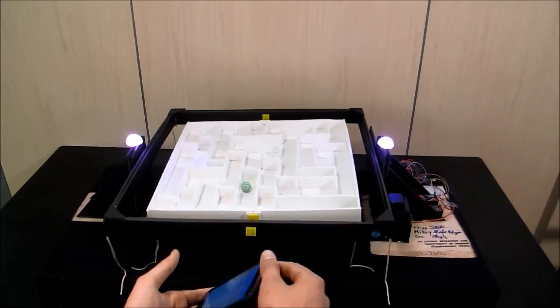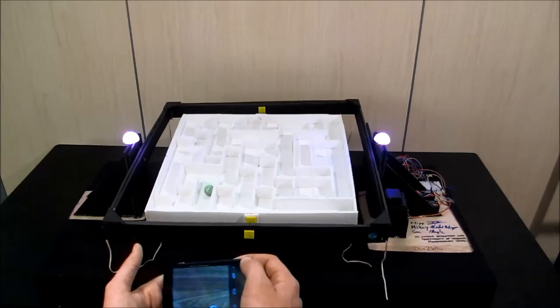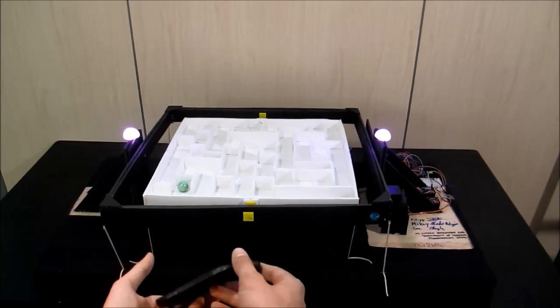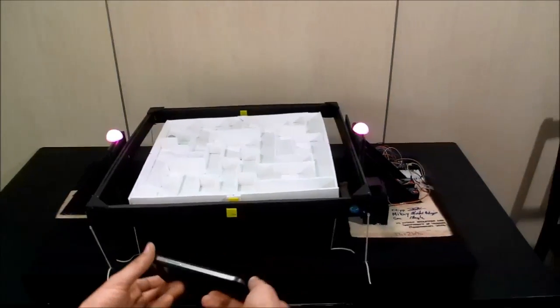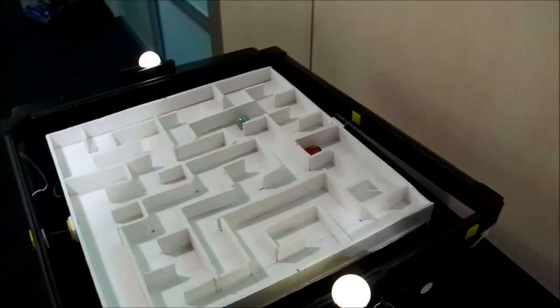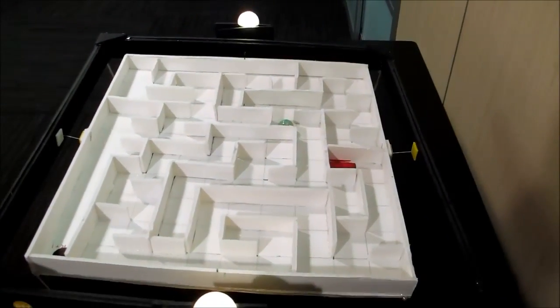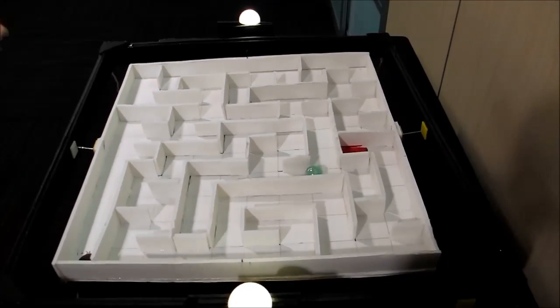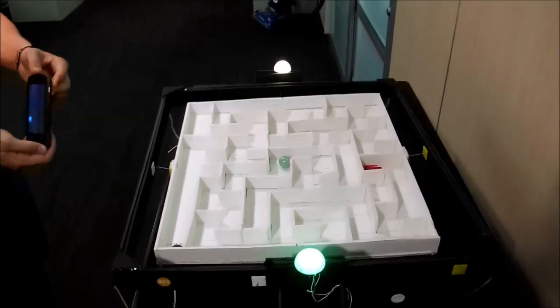I've played this game many times but it's still pretty challenging every time. We also added some elastic bands around the perimeter of the frame and those act as spring dampener systems to help the servos along.